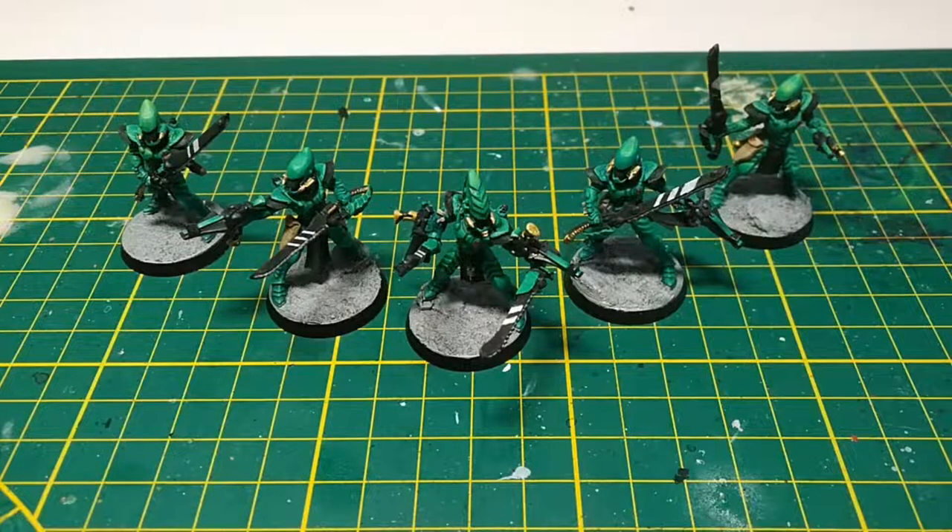Hi everyone, today I want to show off my kitbash of Striking Scorpions. I'm quite happy with them, and you probably want to know how to make them, so let's get into it.